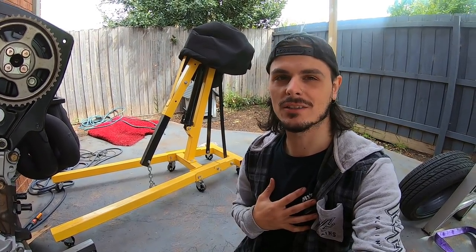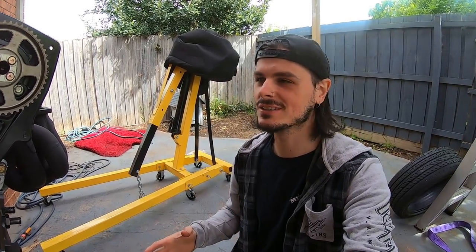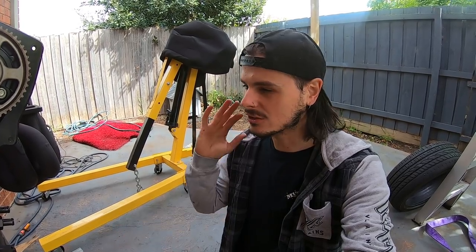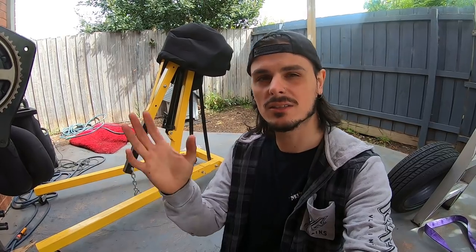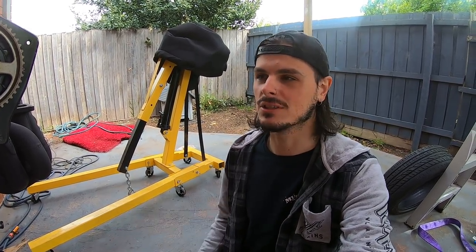I've missed driving my R33, and I'm pretty sure a lot of you subscribers who've been watching the channel miss it too. Once it's back on the road I'm going to take full advantage of it — drive more and film more. Last time I got the car tuned I only made about eight videos and then my head gasket blew, so this time I want to do much better.